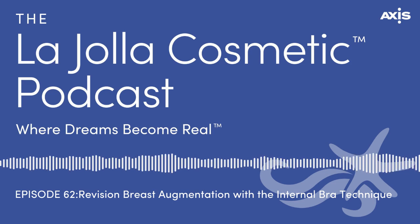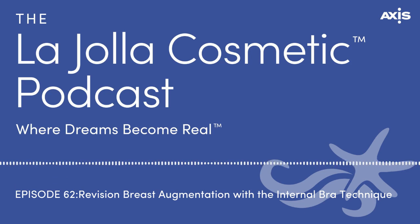Welcome everyone to the La Jolla Cosmetic Podcast. I'm your hostess, Monique Ramsey, and today I'd like to welcome Dr. John Smoot.